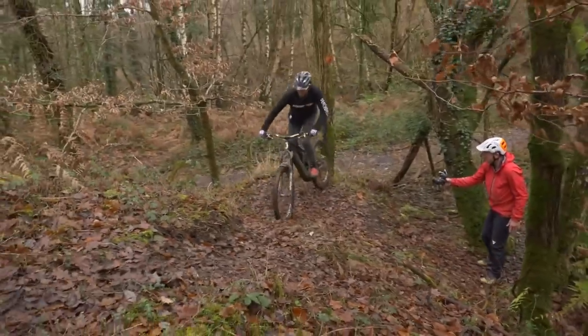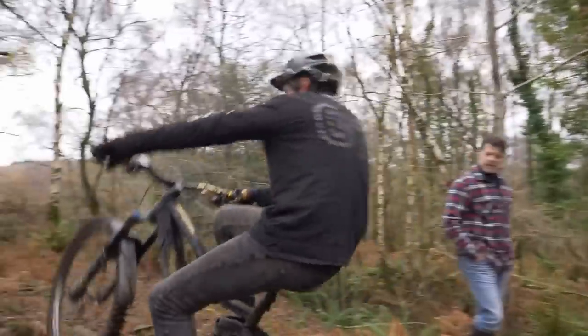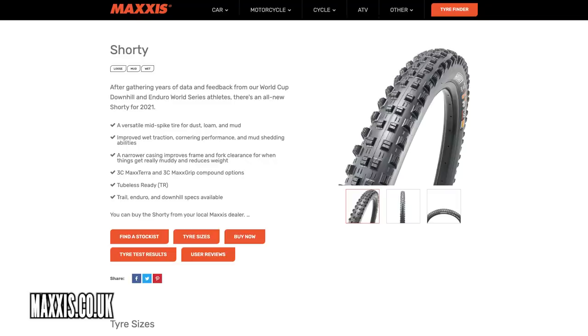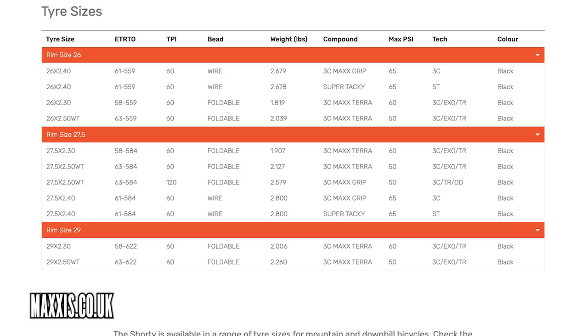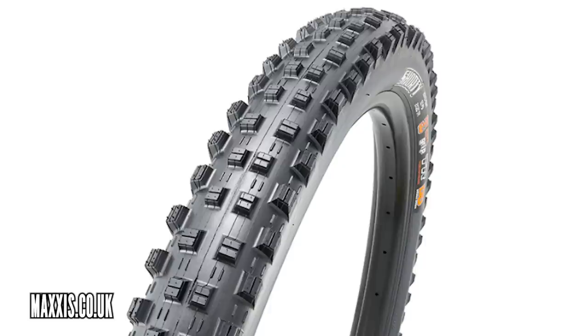I was slightly taken aback back at Christmas time when we did a trials video with Pete, Brendan Faircliffe, and Rob Warner. It did seem to me that Brendan, with the Shorty 2s, was at a distinct advantage. The great news for everybody is that these fantastic tires are now for sale — a little bit narrower, they're 2.5. There's definitely a texture to them which is a little bit different to the original Shorty, but they're available in 27.5 and 29, 2.4, and a range of compounds and sidewall structures. If you're looking for grip, that is a go-to tire for sure.